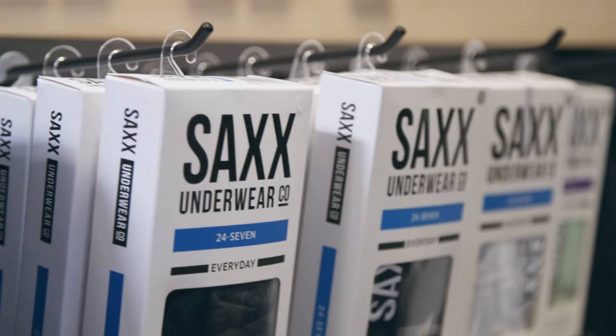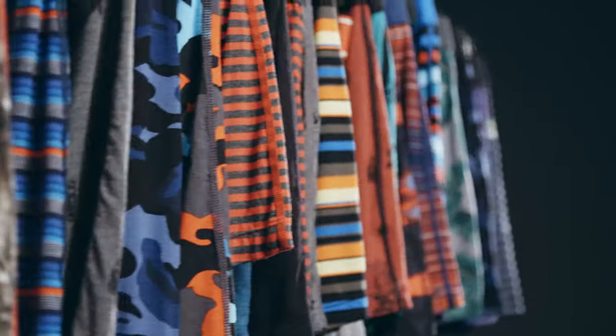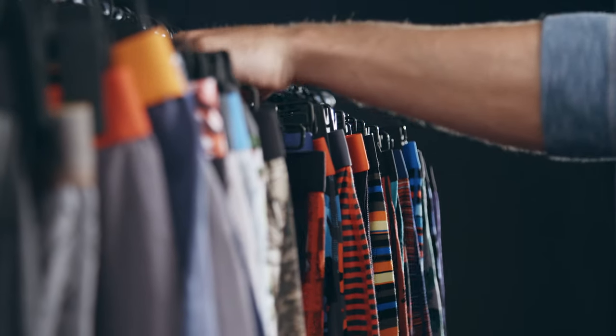Often imitated, never duplicated — Saks Underwear is the pioneer, the originator, and the leader of the first panel construction in men's underwear. Saks Underwear.